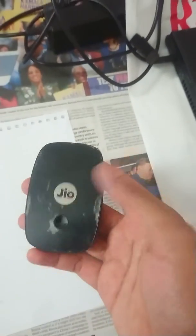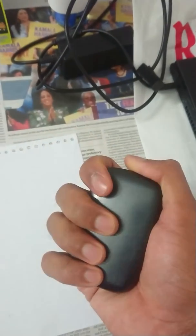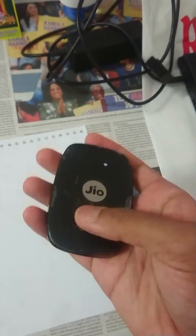And that is all for the review. The device is very simple, very compact, and easy to carry.